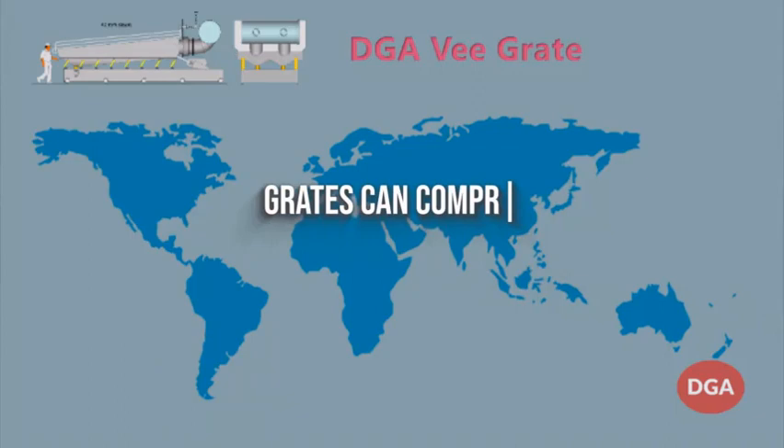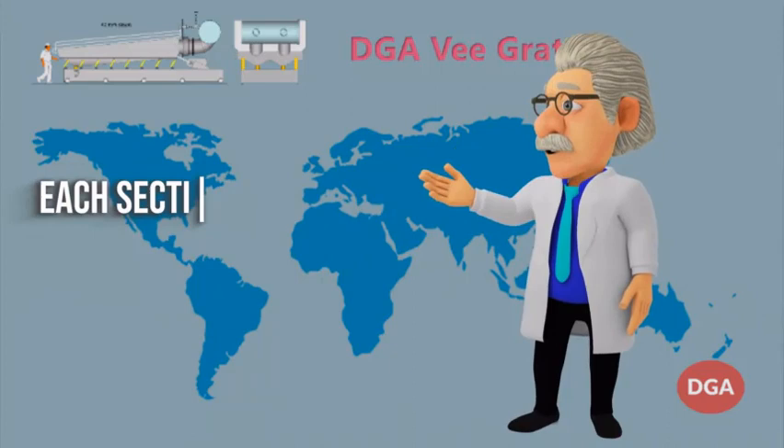Grates can comprise multiple units which are joined together to fire larger boilers with a fuel type connector. Each section is vibrated independently. In theory, the furnace can be as wide as required to fire the largest furnace.